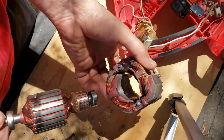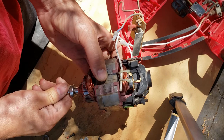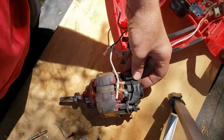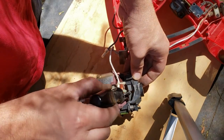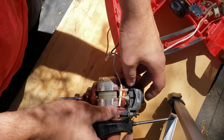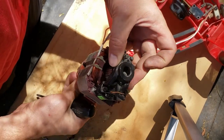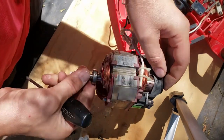Now let's put it back together. When you insert this, you'll see that those are the brushes that are hitting against the bearing. Make sure you don't force them — kind of move them out of the way with a screwdriver or whatever you have. Insert it on both sides, push them out of the way, and make sure it goes into its housing nicely all the way up.